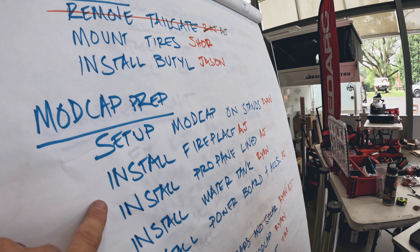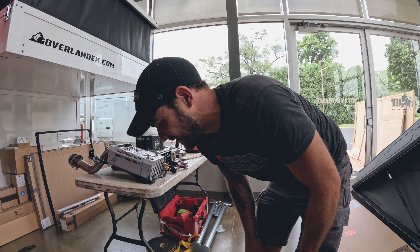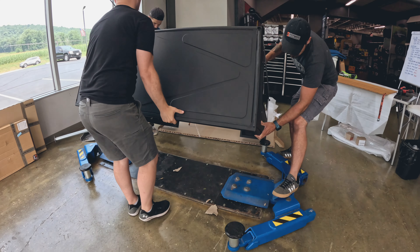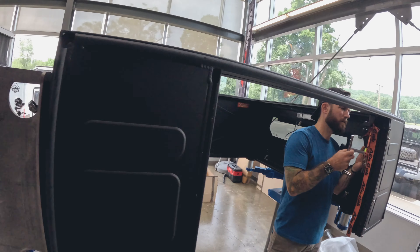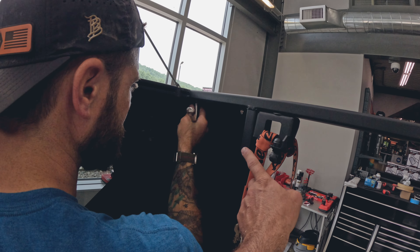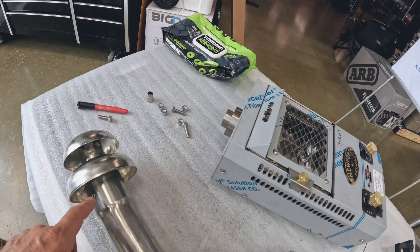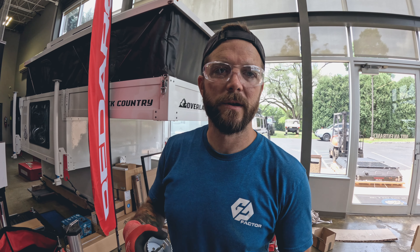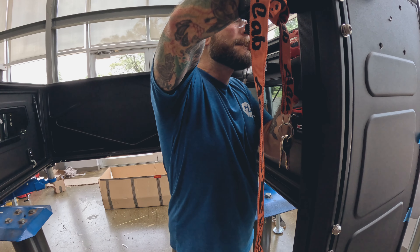A lot of the mod cap prep happening here. Looks like AJ is working on the fireplace. The water tank is probably going to be an easy one to knock out today. I'm assembling the legs to prop this canopy camper up so we can place it on the back of Jason's Tacoma. AJ is installing the brackets to hold on the Dickinson fireplace. A lot of the pre-work on the fireplace has been done — it's going to save us upwards of four or five hours, including the flue housing on top, routing all this and putting it together.